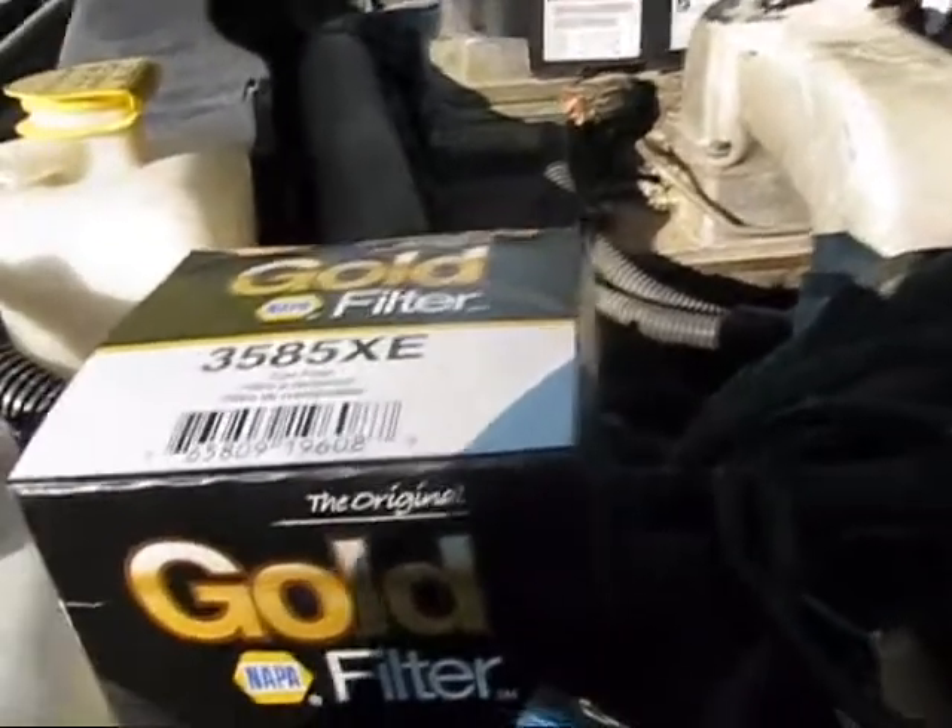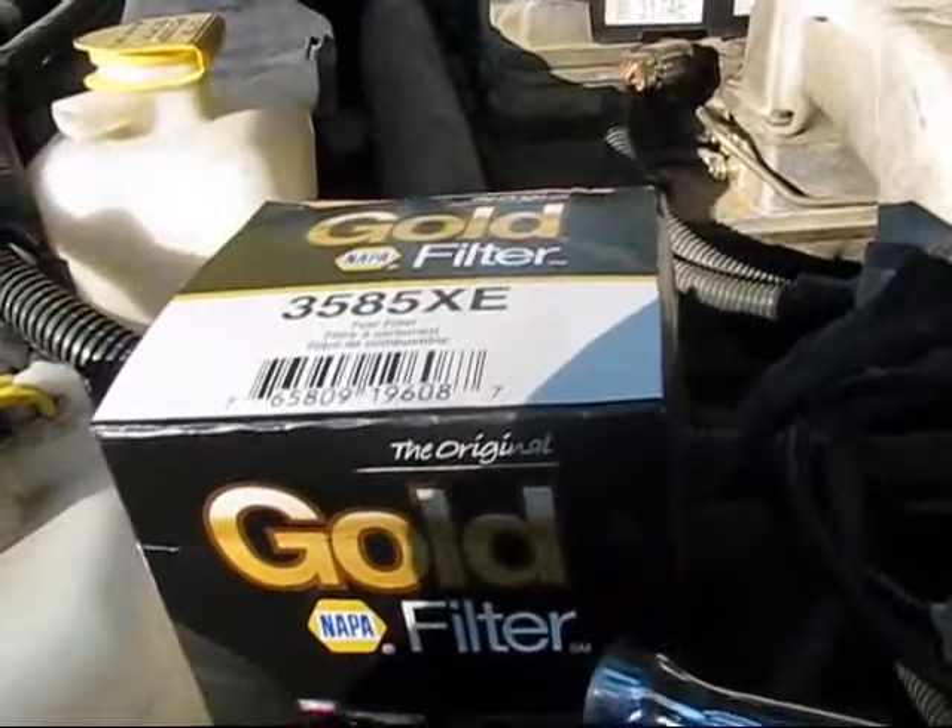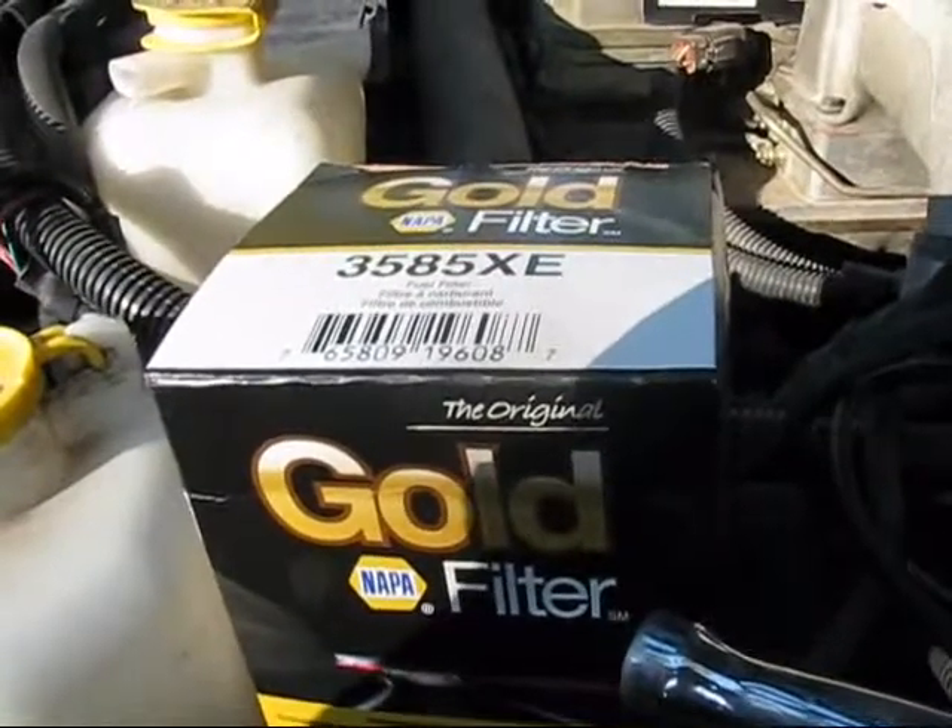Basically, prime it once you put the new one in after draining it. You can also go in a little further and clean that housing out when you have the old filter out to get a little more out of it.